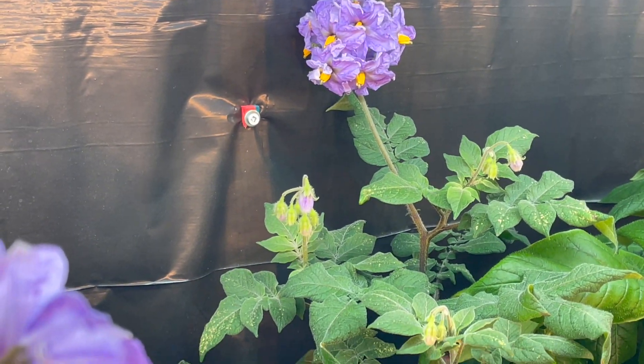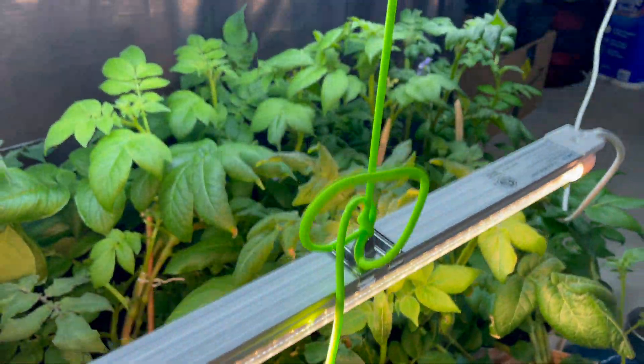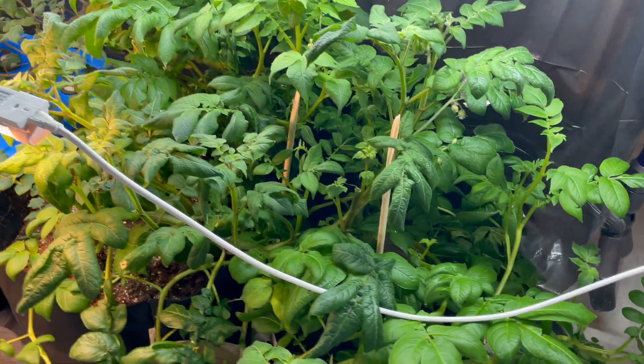The aeroponic potatoes are flowering wonderfully. For those that don't know, yes, potatoes do flower — this is how they look when they do. The actual growth is pretty much comparable to the soil-grown ones next to it, but there's a lot more potato plants in those soil containers. Looking at the roots, there are no tubers forming yet.